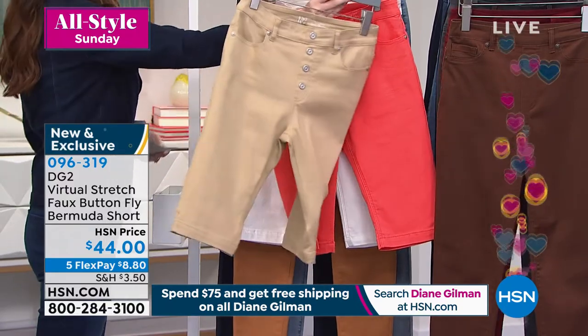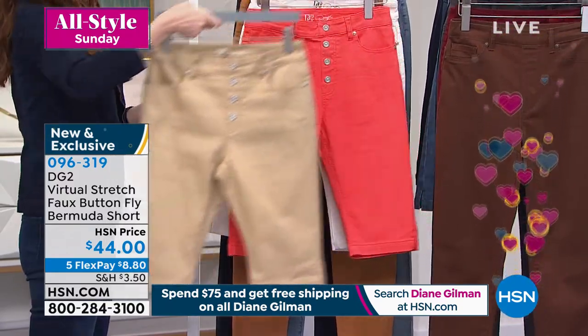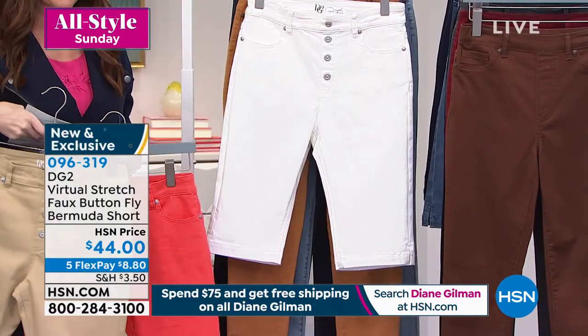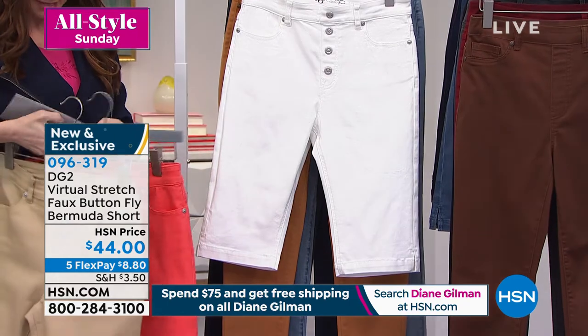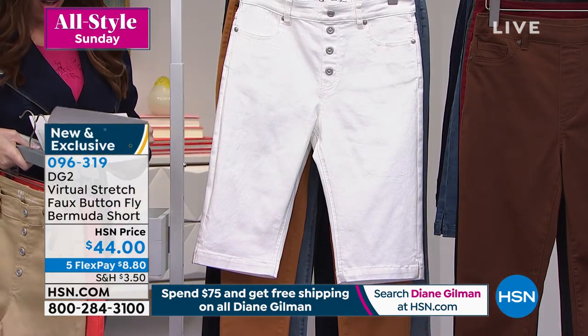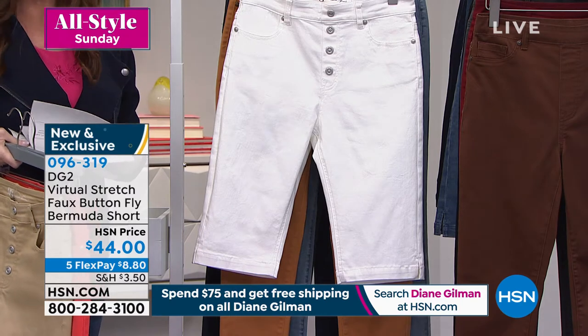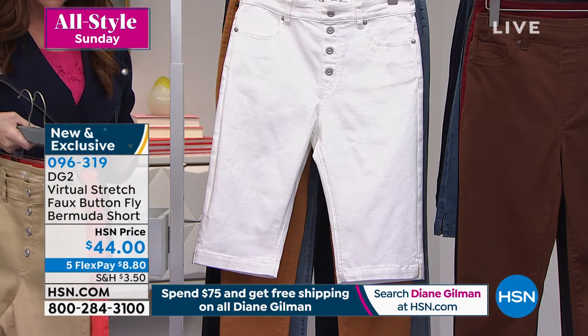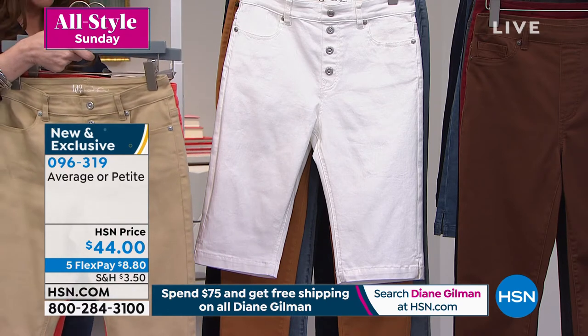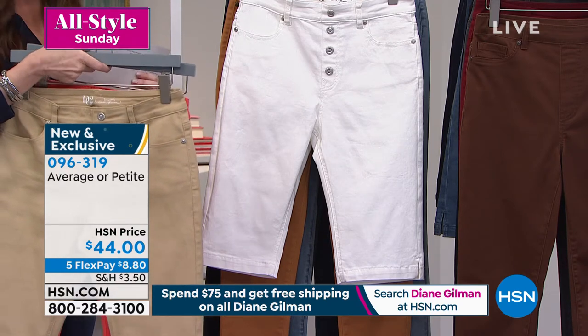We have it in coral, as you're seeing here, and white — you've got to get the white before it sells out. Sizing runs extra small through 3X, and we have average and petite lengths as well. We want you to get your true length: 11 and a half inches is the petite and 13 and a half inches is the average.